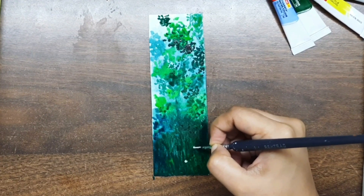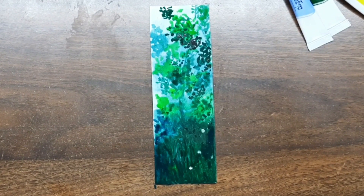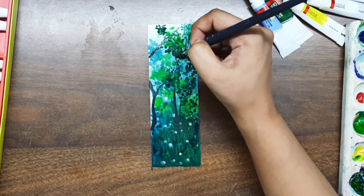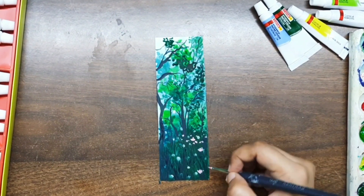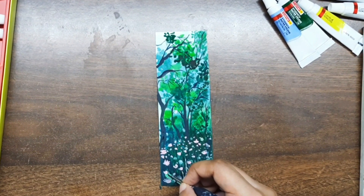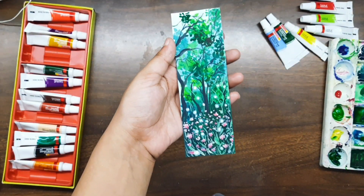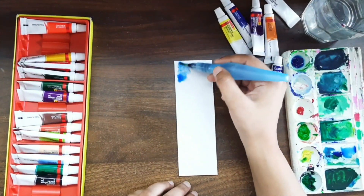I am going to make fireflies here, and this is why I am using white color. I am using purple color as well — you can use this method too. I'm making some branches and also adding some pink flowers. This is our last step and I'm using light green to add some highlights. That's it folks, our first bookmark is ready and it is looking really pretty!